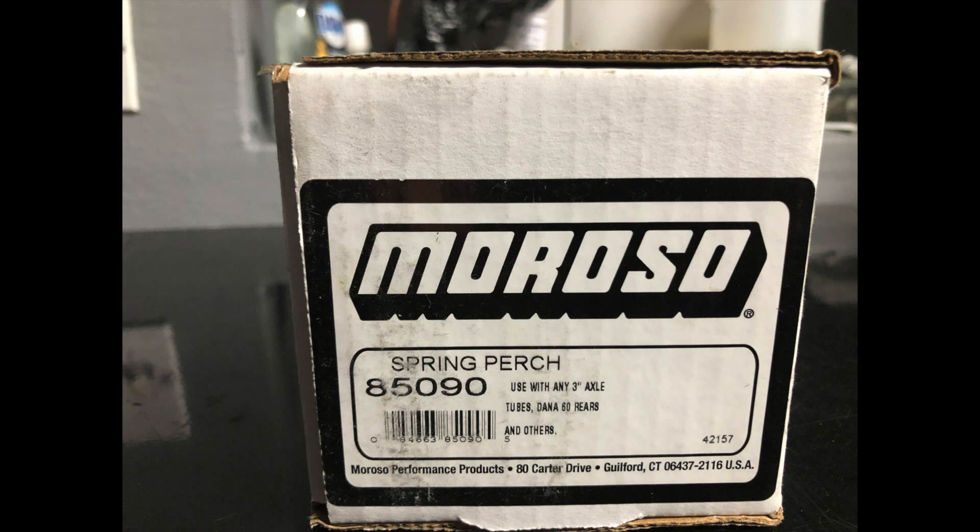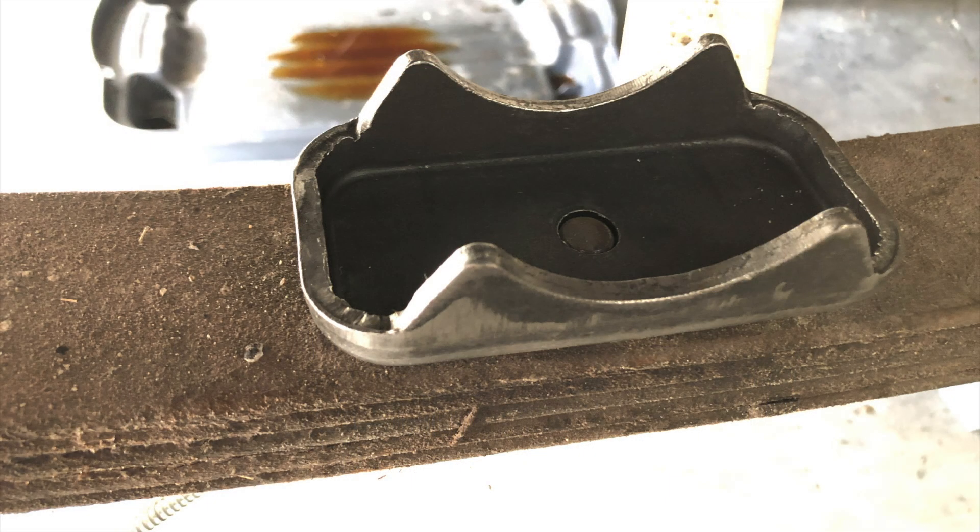I went with the Moroso spring perch 85090 — they're really nice. They have a three-inch axle width for the tube and are also two-and-a-half inches wide, which fits really nicely on the Mustang leaf springs. I'll put a link to these in the description below.